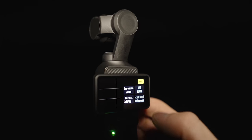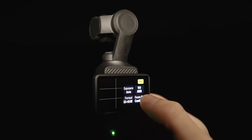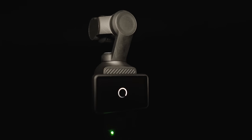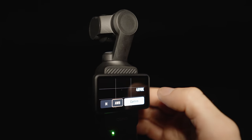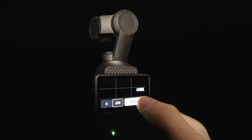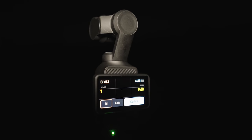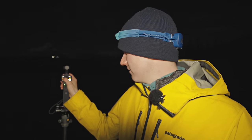We're going to make sure the format is set to RAW plus JPEG — you want RAW pictures so you can edit them afterwards. For focus mode, we'll use single, so we can focus on a star and keep that focus consistent for all subsequent shots. We'll leave white balance on Auto since it usually works well and we can change it afterwards in the RAW file. Finally, we come to the exposure and go into manual settings.